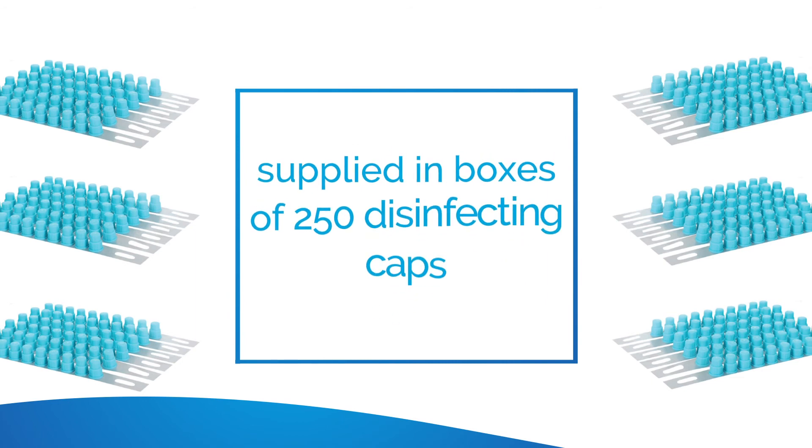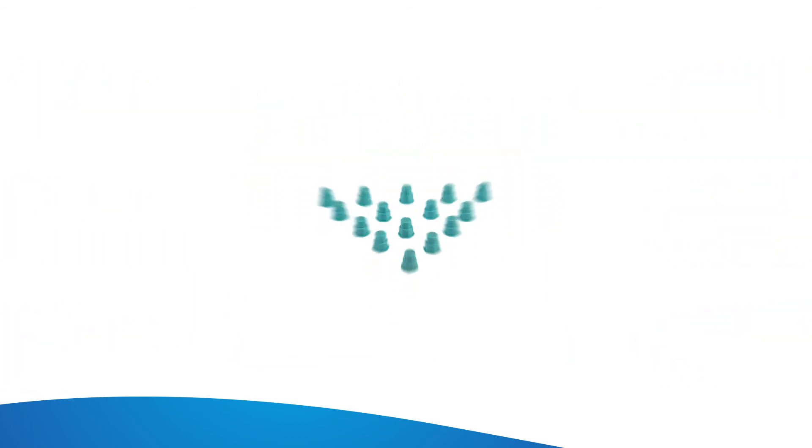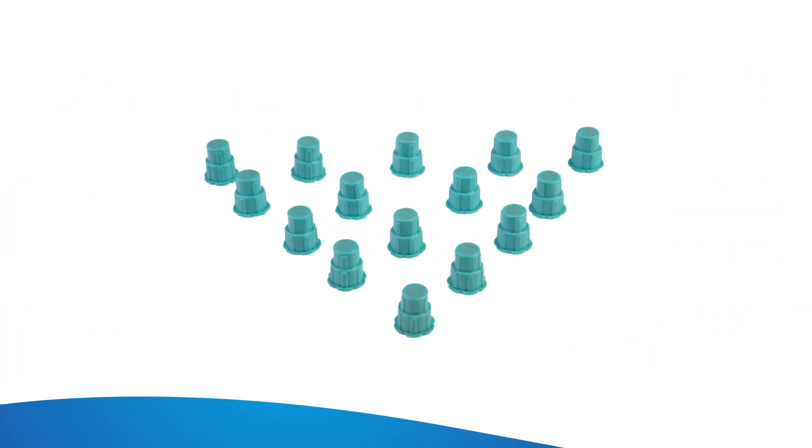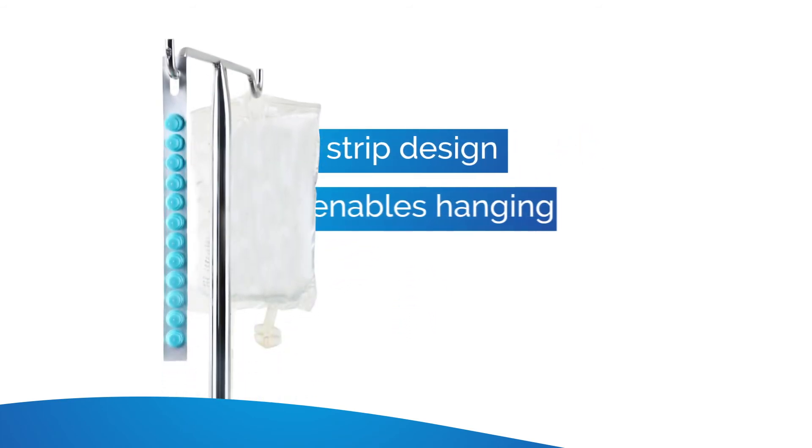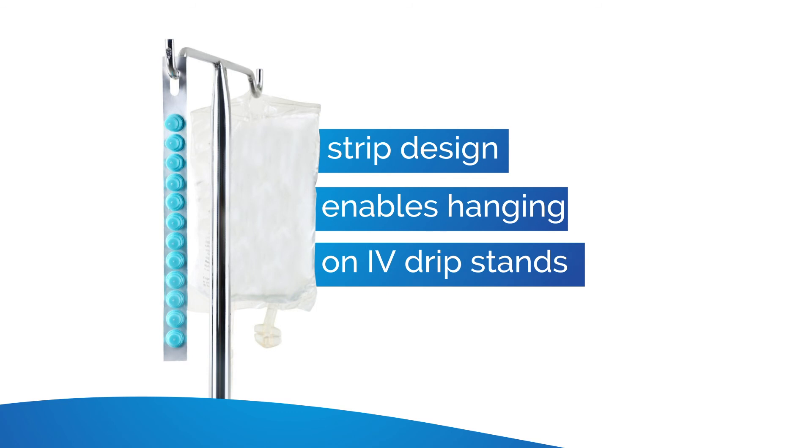Conveniently supplied in boxes of 250 disinfecting caps, SwabArt disinfection caps are available either as individual caps or as strips of 10 caps which can be hung on IV drip stands.